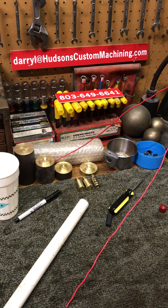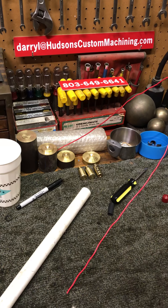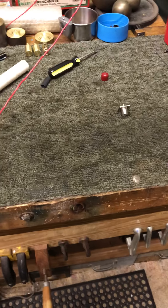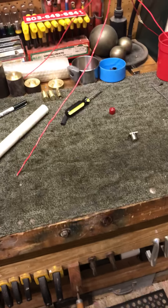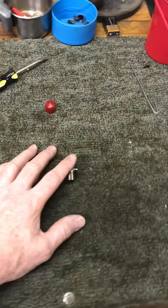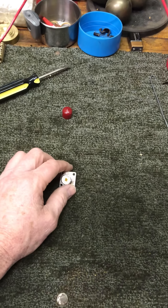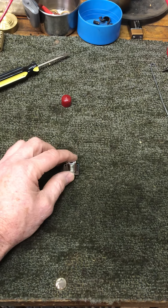Hello YouTube, this is Darrell at HudsonsCustomMachining.com. I've got something a little bit different today for those of you who may follow me with the antique fan repair and restoration that I do here in the shop. I'm also an amateur radio operator — my call sign is KD4GE. I've got a little project here that I wanted to show a friend of mine, and I thought we'd just do a little video. This is not a how-to build video; it's more of a 'hey, check this out.'